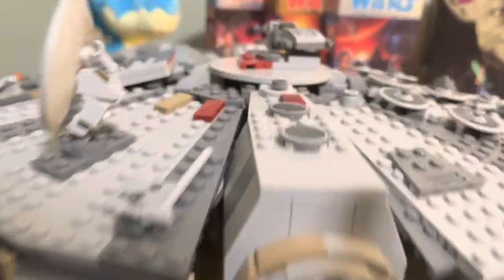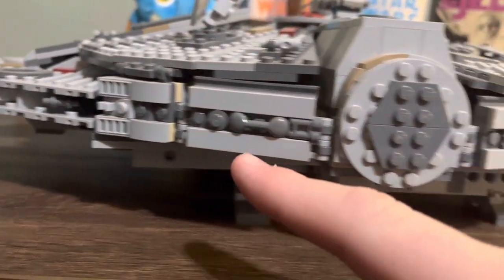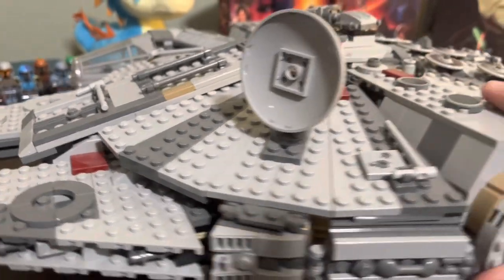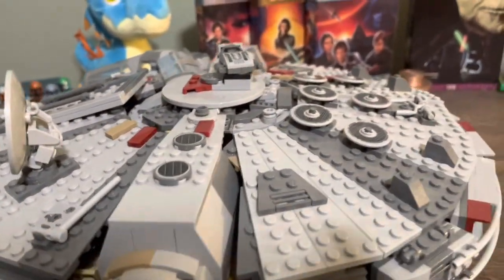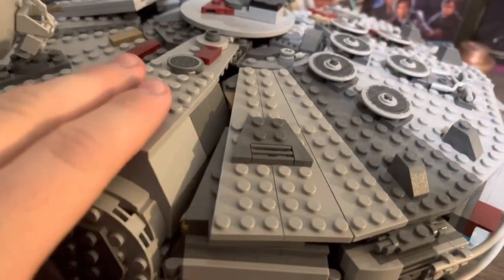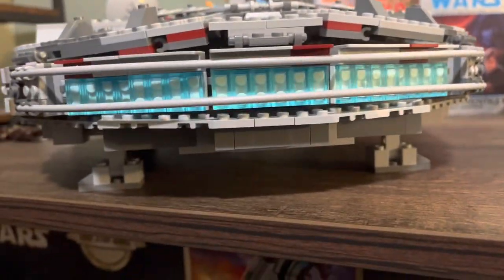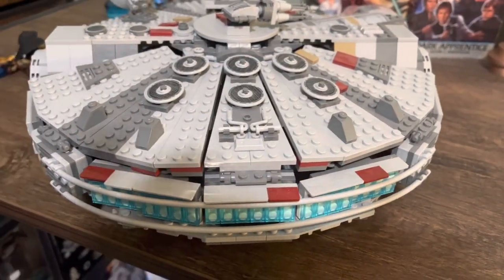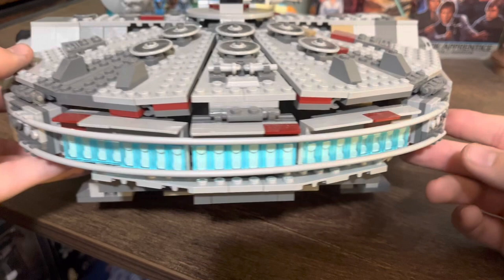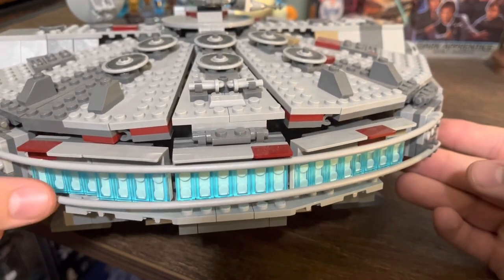Moving over to the side of the Falcon, there's some very nice detailing along the edges — looks very nice. Coming on top, you can see the nice circular antenna and some sticker pieces, which are fine — I'm not the biggest sticker fan, but whatever. Not a ton of greebling on top, just some different color matches. Flipping it around to the rear end of the ship: the exhaust ports look great, a little greebling here, and the engines just look incredible. That trans-blue and white is just the perfect combination, and some tube pieces to round it off.